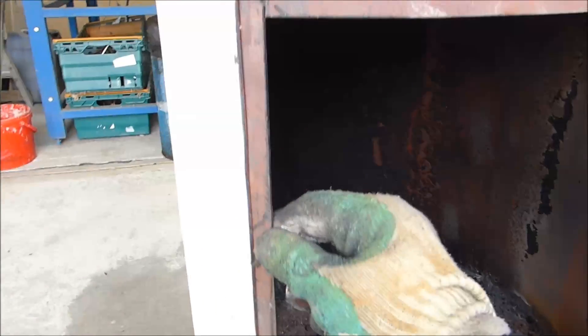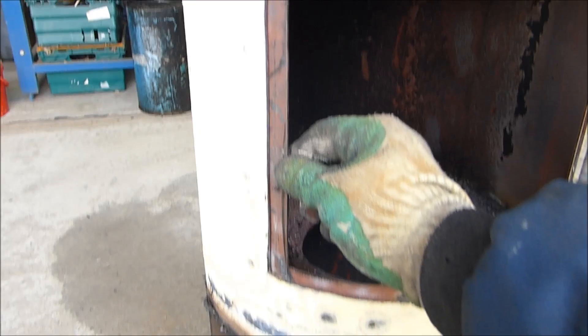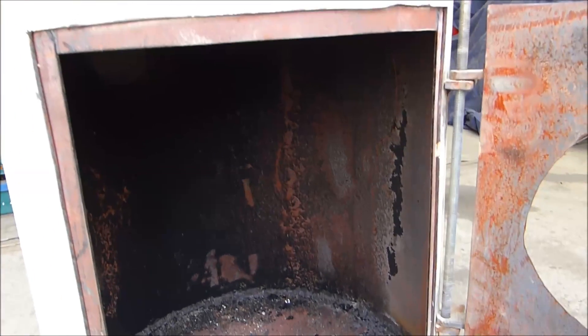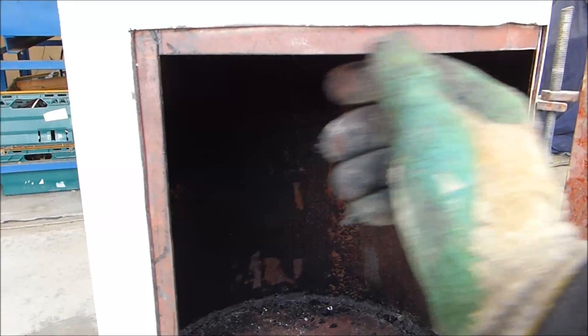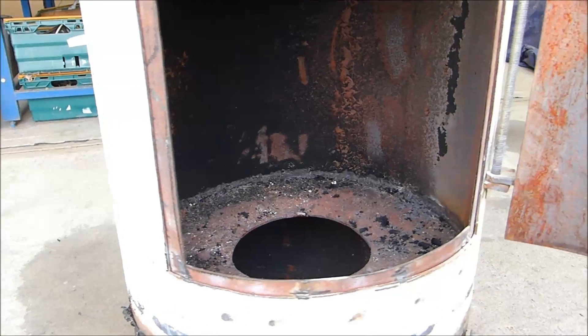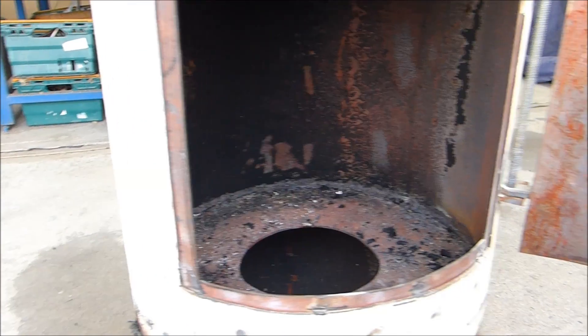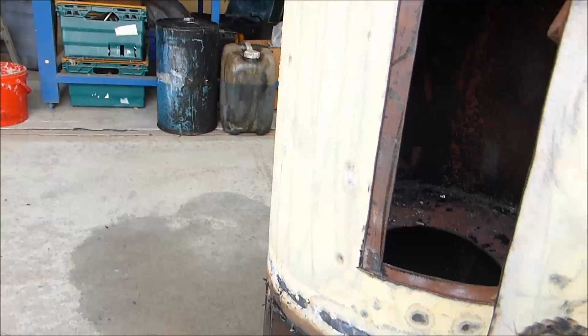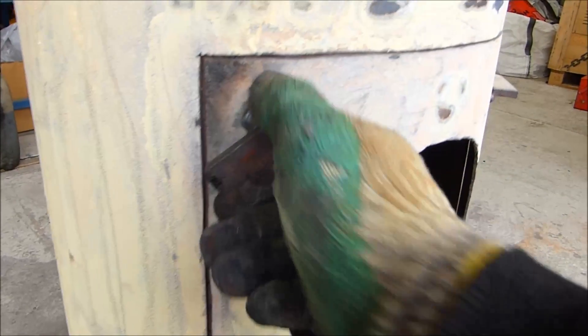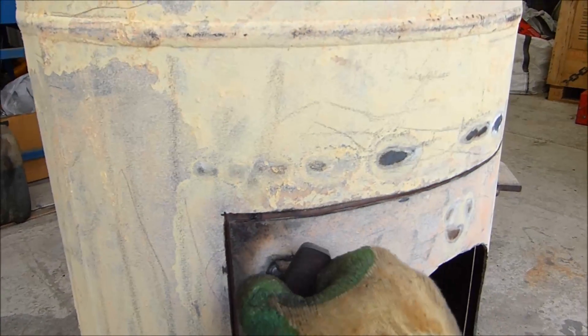Same with these — I welded this little lip on. I put it on as a seal so that the door kind of closes tightly against it. I was going to put some high-temperature silicone, but given the temperatures this thing gets to when I crank it up, I don't think it would last. But either way, it's a nice tight fit — it really closes down on it. You can see it pulls in very, very tight.